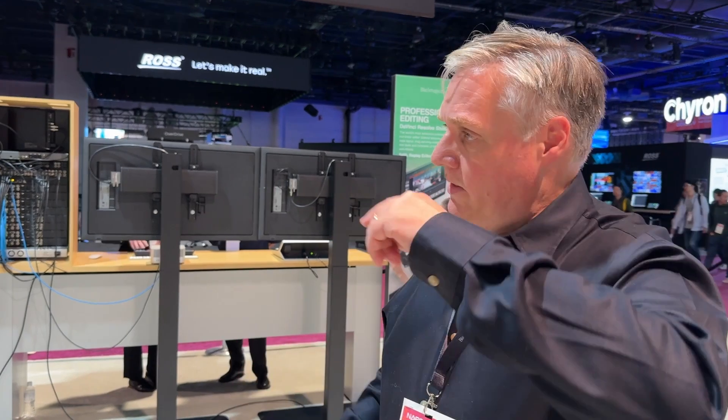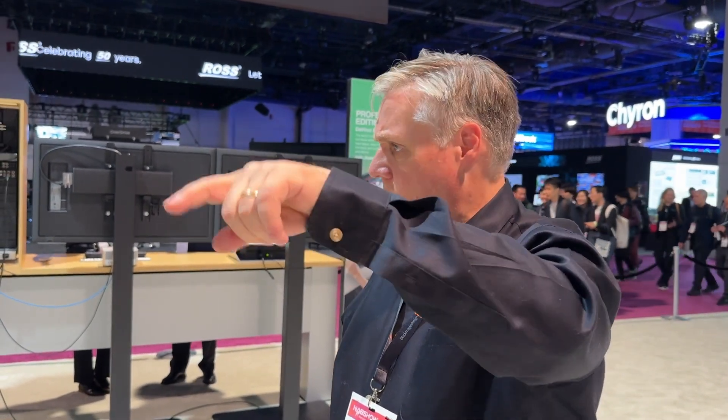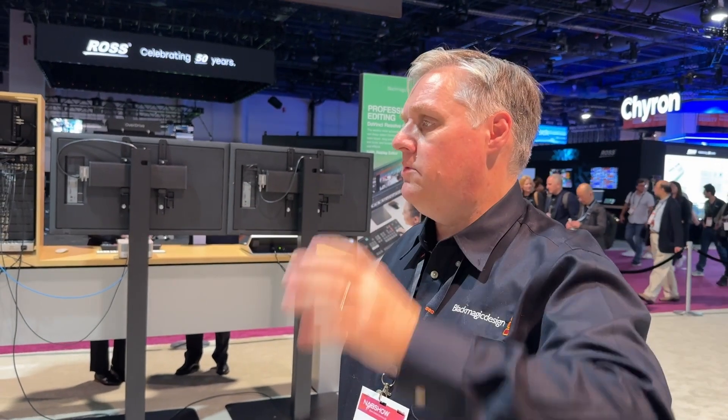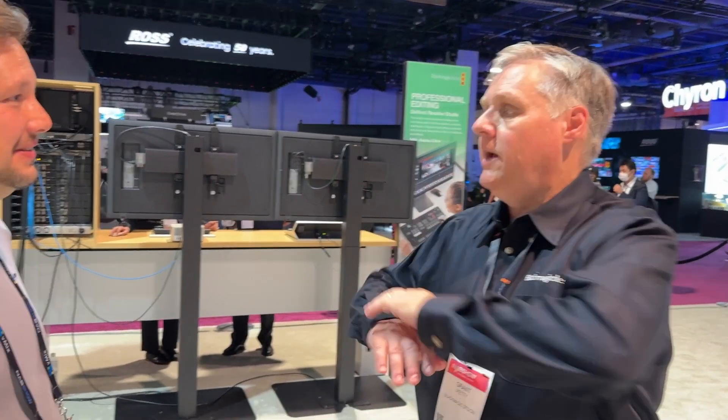And when the Spirit telecine came along, most people were still standing there — the Spirit was kind of HD, but it wasn't true HD. It was halfway there. I think the luminance was better than the chroma, but it was much higher resolution and the pictures were insane. The scanning quality was so good that it blew away everything.